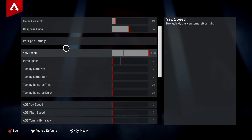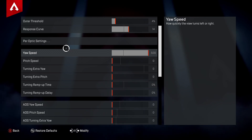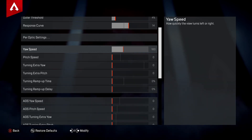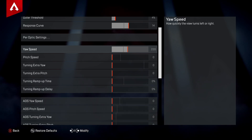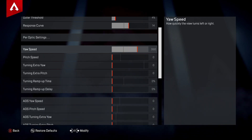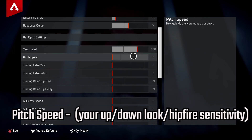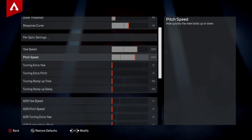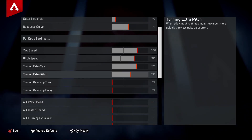Now for Yaw Speed — this is your left-to-right hip fire look sensitivity. There are 50 ticks maximum. At 160 ticks (or 16 ticks to the right), your yaw speed is at the default setting of three for Apex Legends. I personally find around 350 is perfect for me. For Pitch Speed — your up-and-down hip fire sensitivity — you always want it four ticks behind your yaw speed. So if yaw is 16, pitch should be 12; if yaw is 350, pitch should be 310.